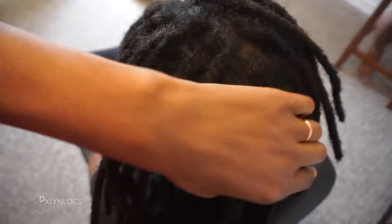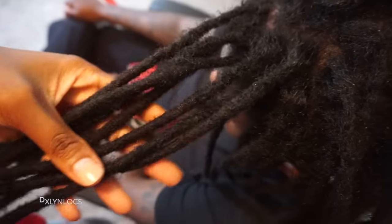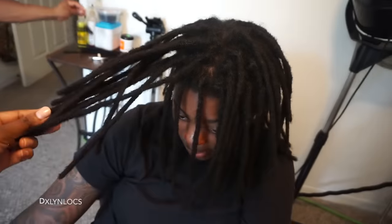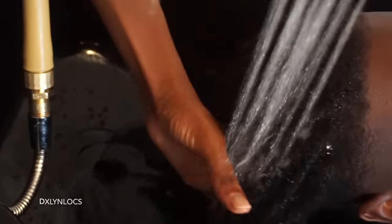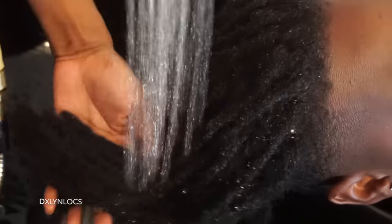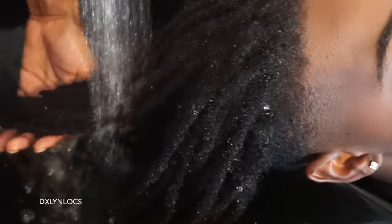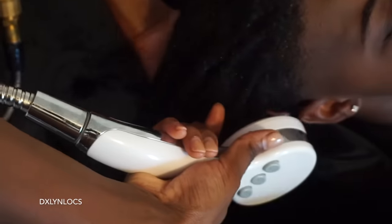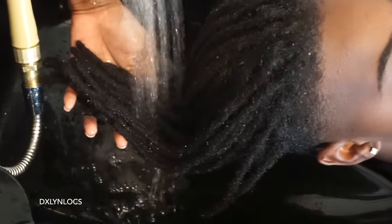This is the finished product — her locks installed, done. This was three and a half hours in. Now we're going to wash her lock extensions as well as her roots. Yes, these lock extensions can be washed right away. To answer a few FAQs: yes, you can comb out lock extensions. You don't have to cut your hair if you want to remove them — you can comb them out.